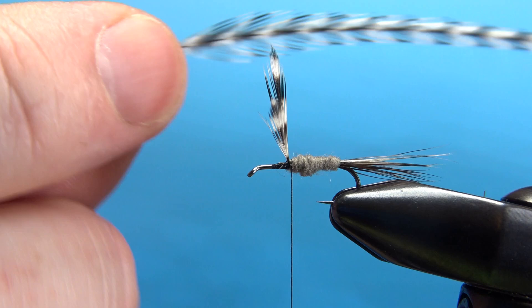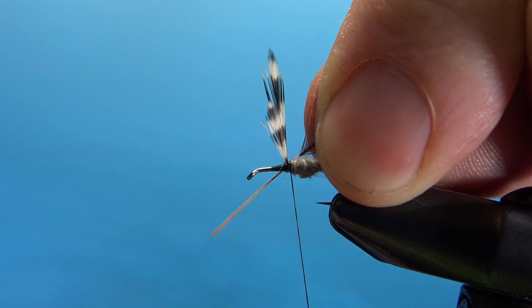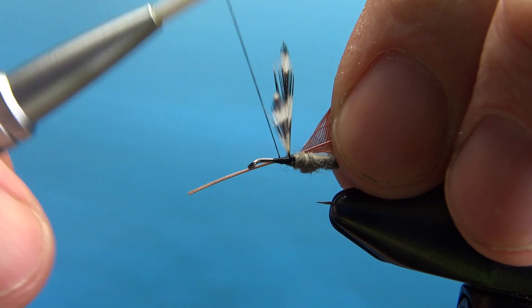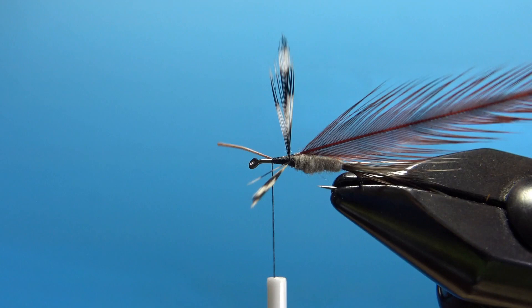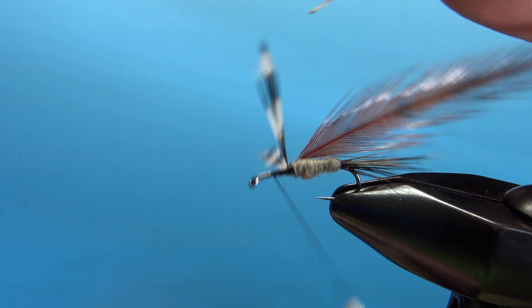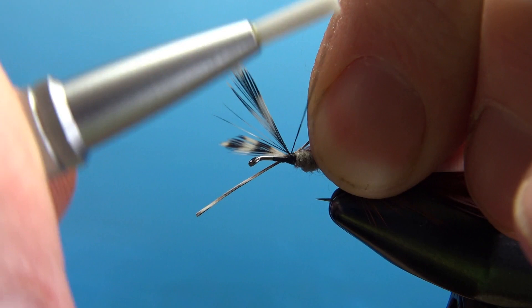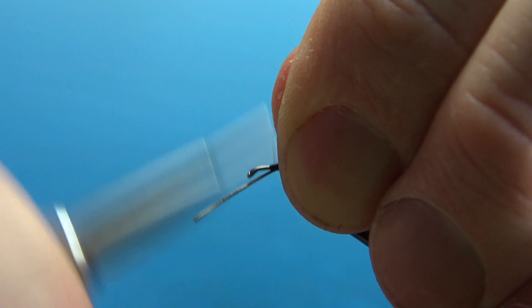Let's tie in our hackle now — dry fly hackle, grizzly and brown. I'm going to tie in the brown first, then the grizzly, and then I will wrap the grizzly first. Just a couple of wraps behind it, with a little bit of bare stem showing so we can start the wraps a little easier. Take it up front — it's a pretty fairly bushy, heavily hackled fly. Now let's do the same thing with our grizzly: take the thread back behind the wings, get a couple of wraps behind the wings, and then a couple of wraps up in front to really lock this hackle in. Trim off the stem.